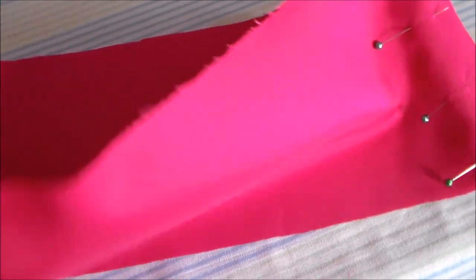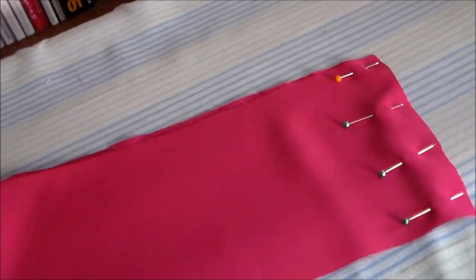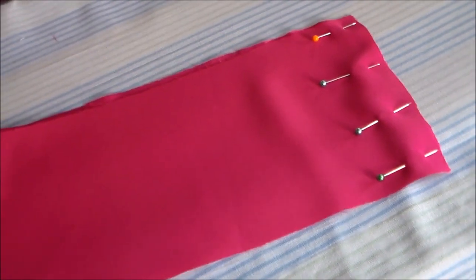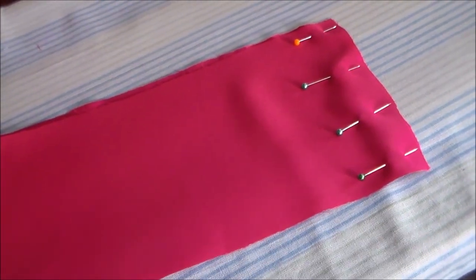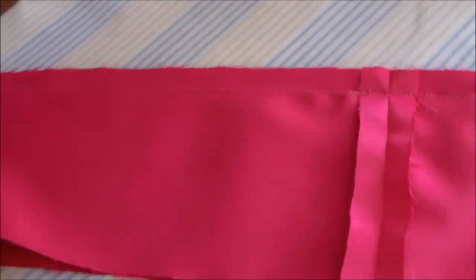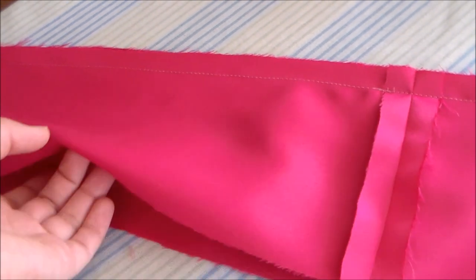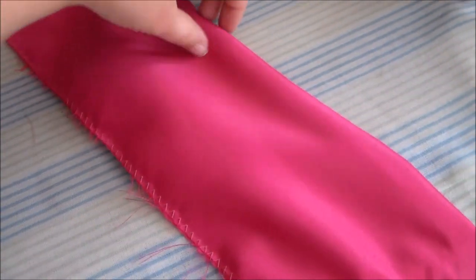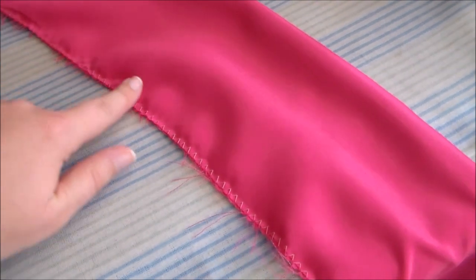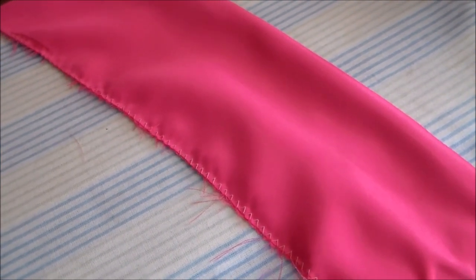Take the skirt band pieces and putting right sides together, sew them together along the side seams to create two large loops of the dark pink fabric. Take the two dark band pieces, putting them right sides together, and sew them together along what will be the bottom of the skirt. Turn the loop right side out and zigzag the two raw edges together to keep them together and from fraying. Putting right sides together, sew the dark pink band to the bottom of the skirt.